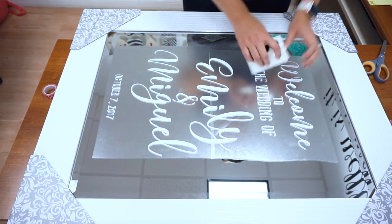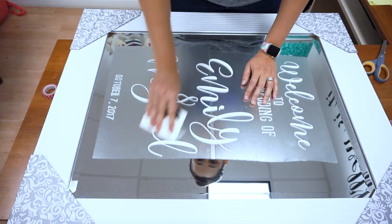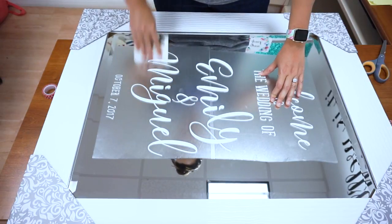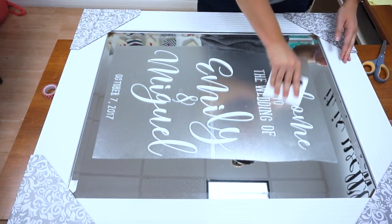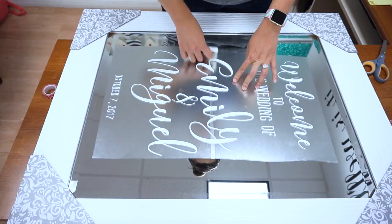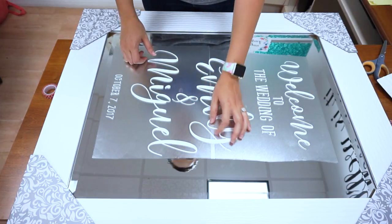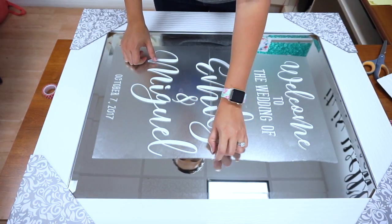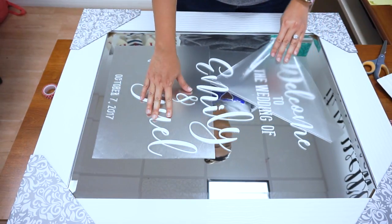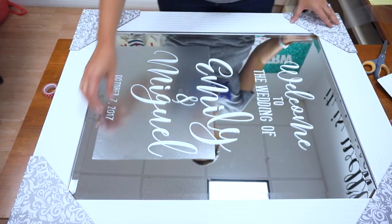Now we can use our burnishing tool. I like using this R tape because you can kind of hear the bubbles popping as you squeegee it — it makes me feel like I'm doing a good job, like I'm really smoothing this out. We're going to do this, and if you notice I put two pieces of transfer tape down, so I'm feeling which one I put on second so I can easily pull it up off of my first piece. You can save this transfer tape if you'd like.